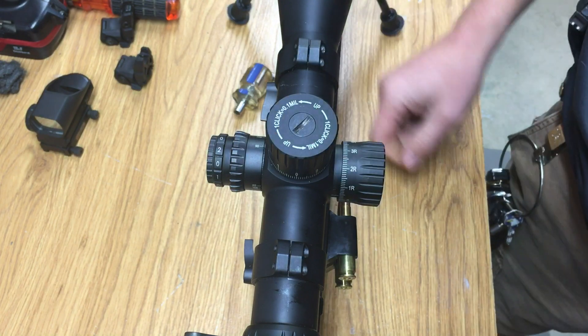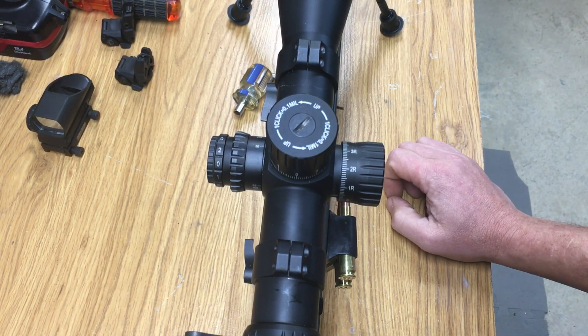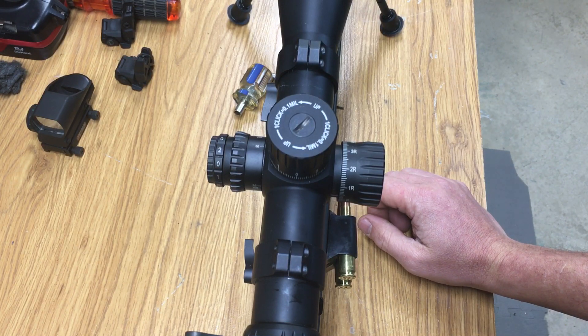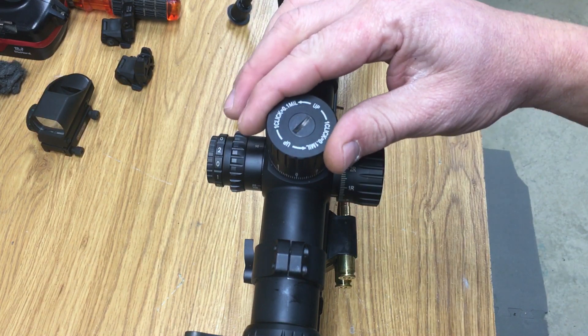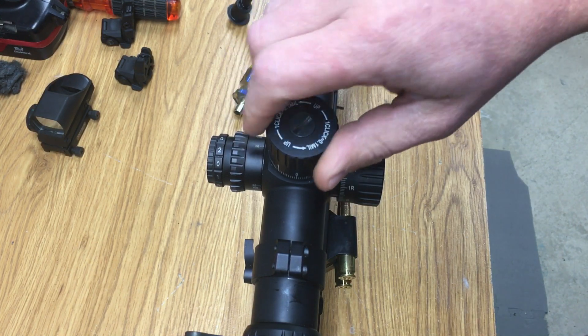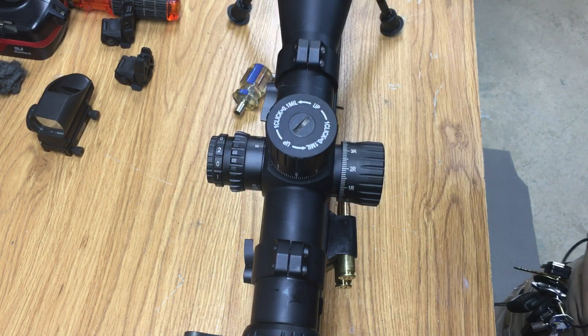When they redesigned these, there was also a lot of complaints about how soft or how quiet the clicks were. Whenever they redesigned them, they made the clicks a lot more audible and a lot more positive. There's very, very little backlash. As far as your zero stops, I'll also let you listen to see what they sound like.